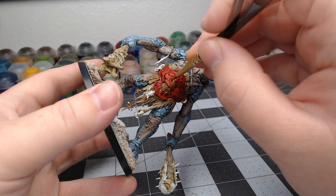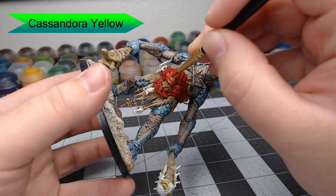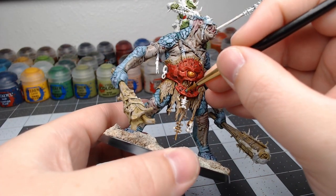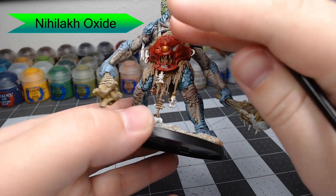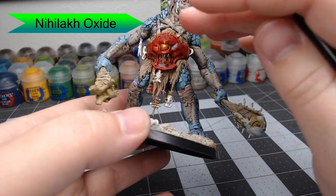Once that's dried, we're going to take Cassandora Yellow — this is a shade paint — and shade this all over the golden eye. Then we're going to take Nihlak Oxide and put this in a couple spots where we feel like water might pool on this model's armor. This is to represent the appearance of rust, as if some of the copper armor underneath is heavily rusting.